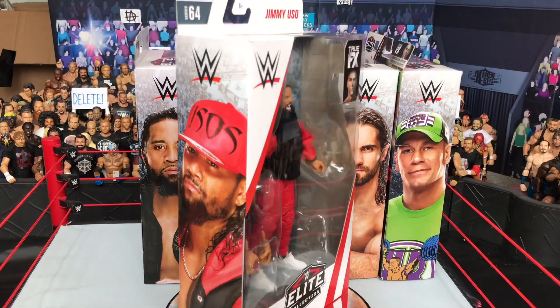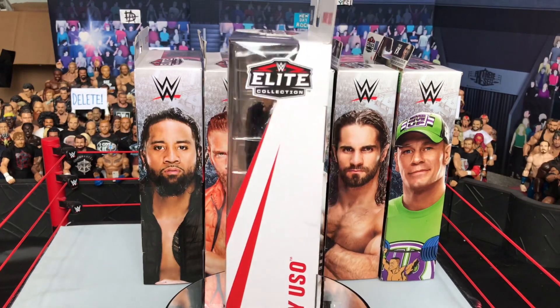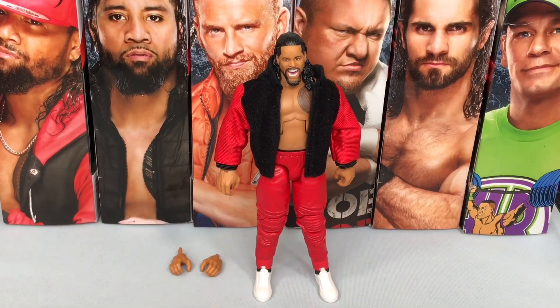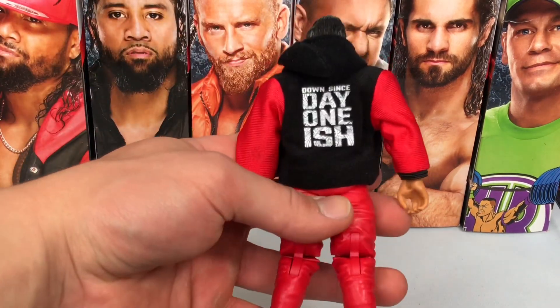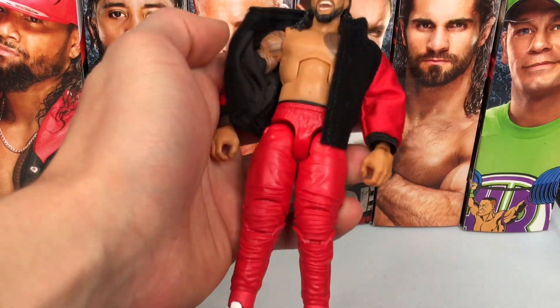Starting off with the first figure, Jimmy Uso — one half of the Usos, one of the best tag teams in WWE at the moment. Here's the back if you want to read that. Let's get this bad boy open. Jimmy Uso is out of the packaging, and here he is with his accessory on. He comes with this cool cloth jacket that says 'Down Since Day One-ish' on the back — very cool.